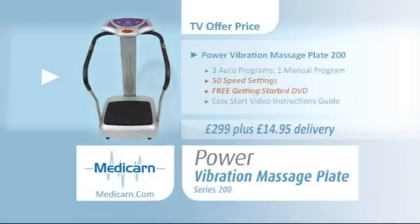The Medicarn Power Vibration Massage Plate Series 200 is available for only £299 plus £14.95 delivery from Medicarn.com.